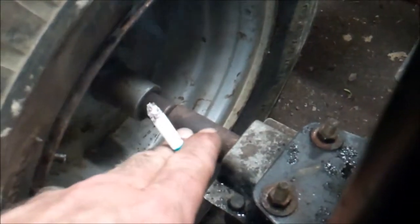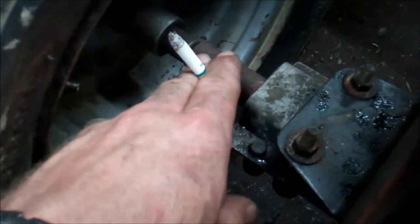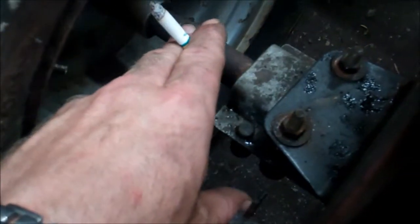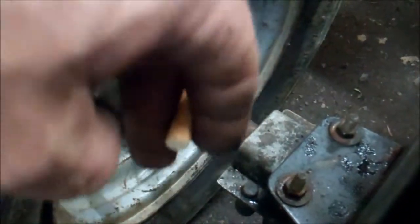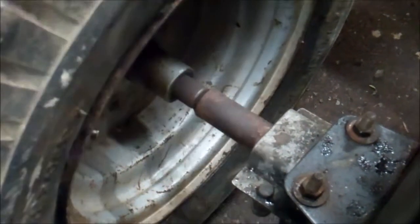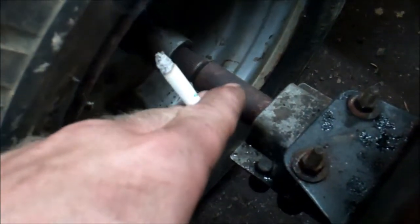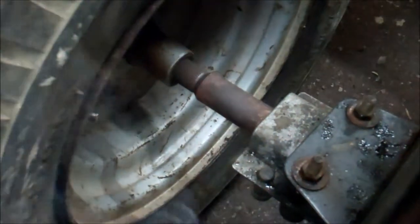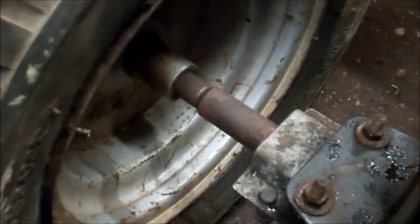I'll actually take this rear end into the shop and have a milled slot put in for a keyway, because we don't have an indexer at the shop to index that thing around — where the tool comes down and makes those pieces for the spline. That's kind of the old manual way of doing it, but we just don't have the tooling at the shop to do it.